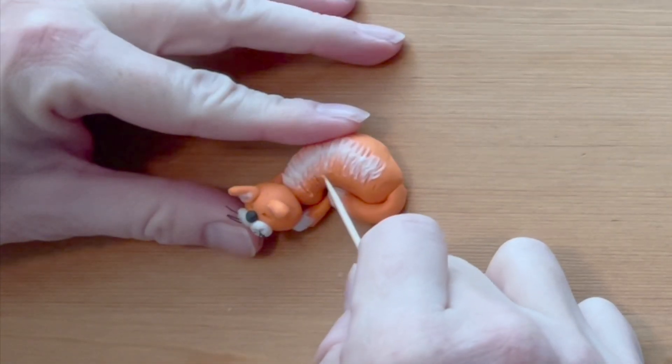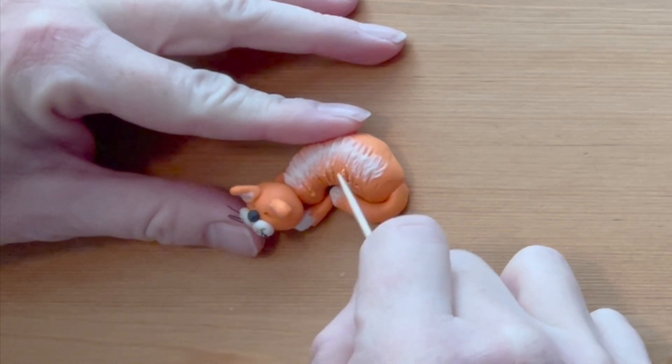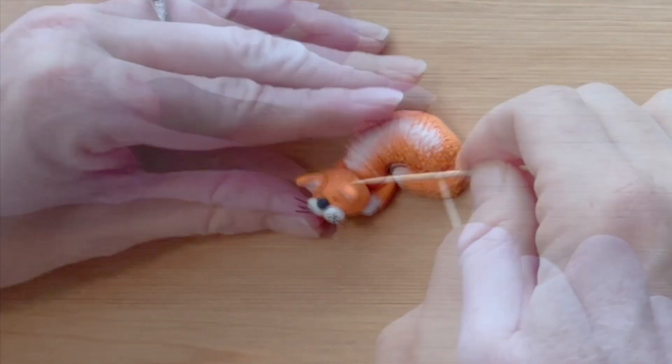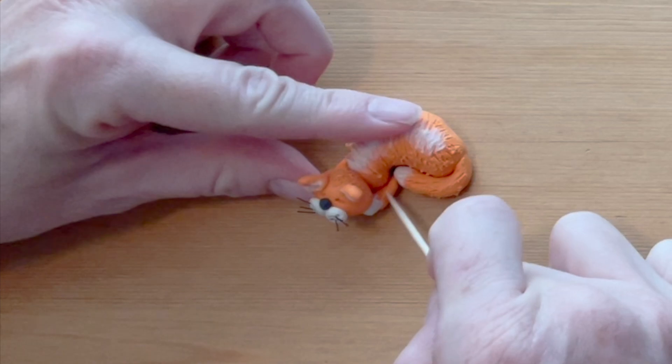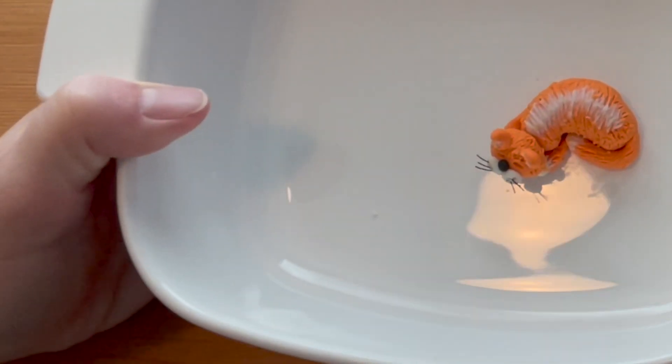Use the toothpick to make the rest of the body, tail, feet, and head look furry. Place the cat in a non-metal baking dish and follow the clay manufacturer's instructions for baking — it will likely be 275 degrees Fahrenheit for about 20 to 30 minutes.